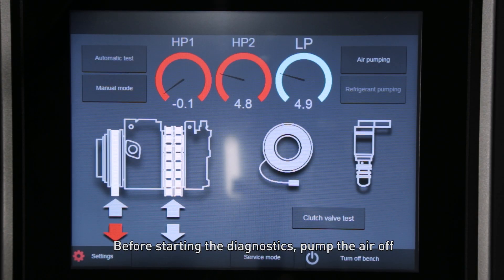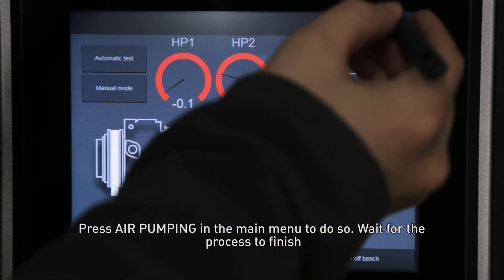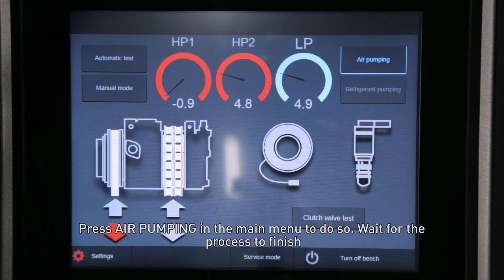Before starting the diagnostics, pump the air off. Press 'Air Pumping' in the main menu to do so, and wait for the process to finish.